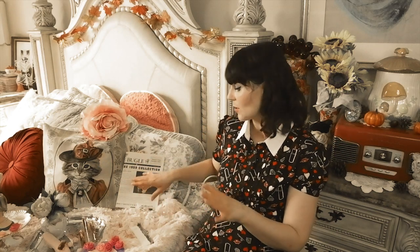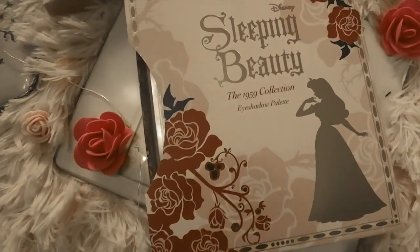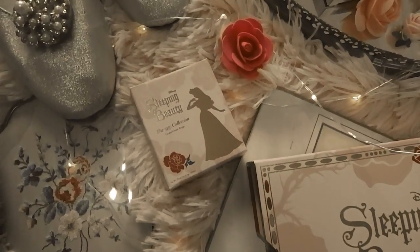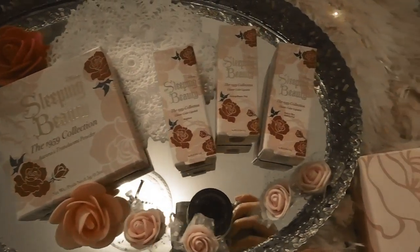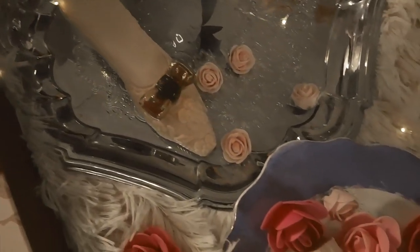I thought about doing a longer video playing with some of these colors more in depth — this was kind of an unboxing and my first look at the collection. Let me know if you want to see more videos. I'm going to swatch the lipsticks, some of the eyeshadow colors, and maybe some of the blush so you have a general idea. Then I'll dive into it more for other videos to show you more of the eyeshadow colors and maybe recreate some looks from the movie.